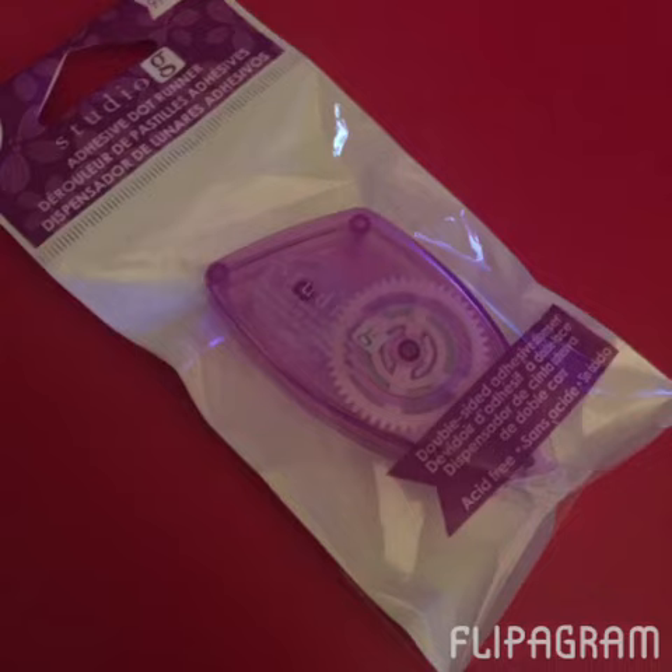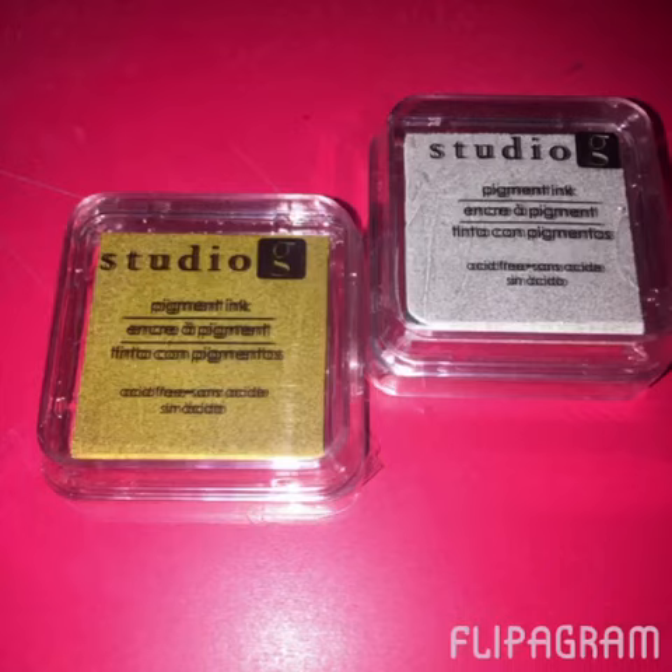I got one of the Studio G adhesive dot runners — I always pick one of these up in the dollar section. It's not a whole lot on there but I like to have them around as extras. I also got two of the Studio G pigment inks because I'm going to attempt a little stamping in my planner soon. I was a little disappointed though because I thought one looked silver but it's actually more of a green color, so I'll still need to find a silver and a black.